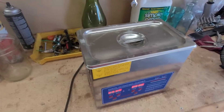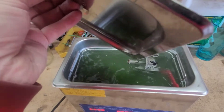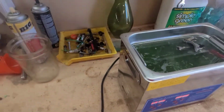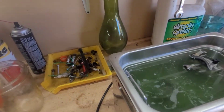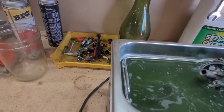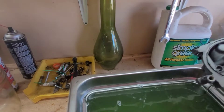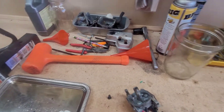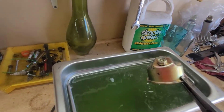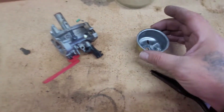All right, let's see what we got. Let's get this out of the ultrasonic cleaner. It might need a little bit of secondary cleaning. Oh yeah — see, that's nice and clean now.